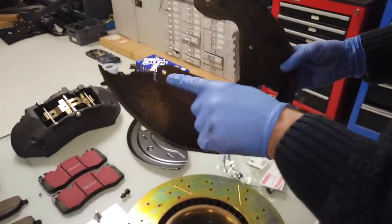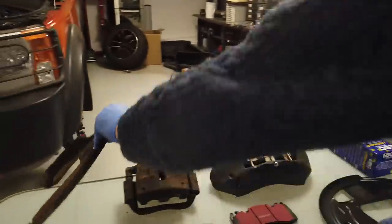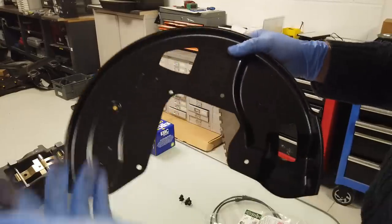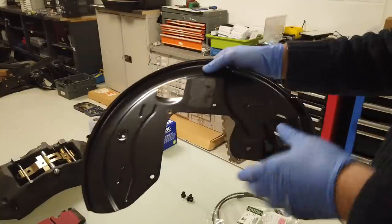The interesting thing is this old back plate is rusty - you can see it's all rusted through. That's all rubbish. Interestingly, this new one is a genuine Land Rover item and it's aluminium now, so this will not rust and it's also lighter weight. You're going to need to upgrade your back plates. They're different on the left and the right, obviously.